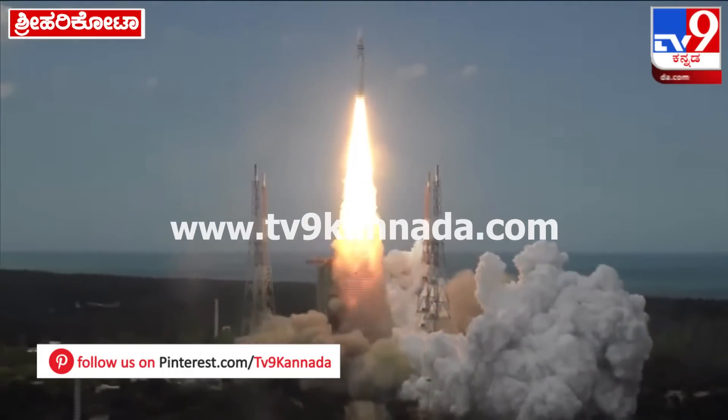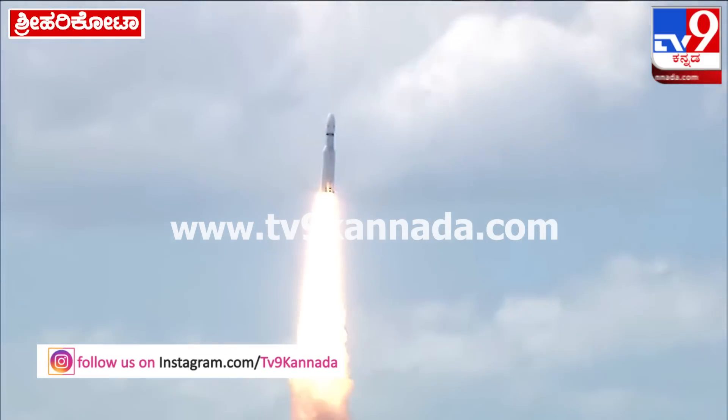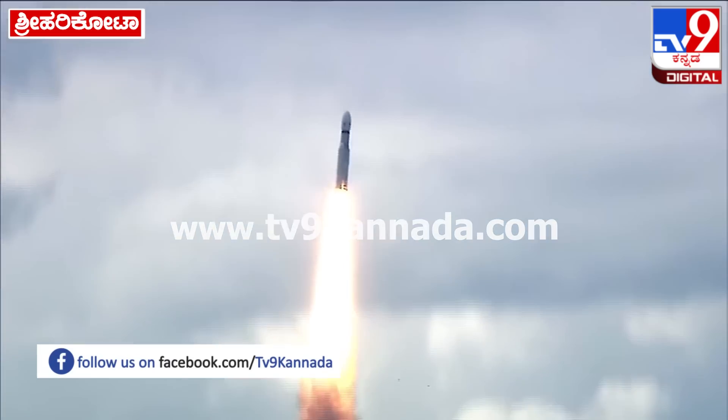Lift off! Normal P1 tracking. Here we have a majestic lift off of LVM3 M4 rocket carrying India's prestigious Chandrayaan-3 spacecraft. P2 tracking.